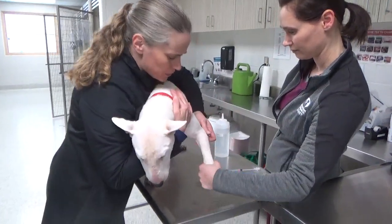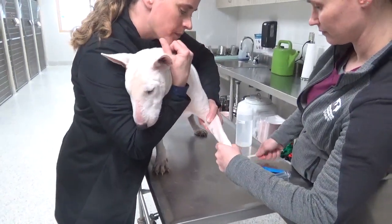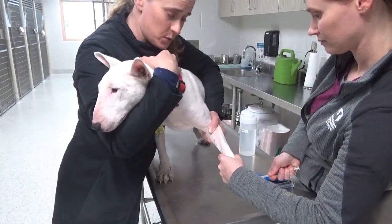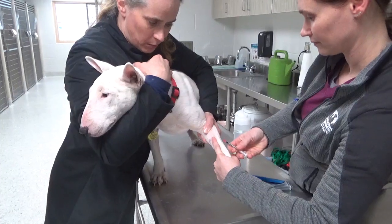So again, for the blood draw: we'll pop that vein up, have a good hold over their head, make sure the head is pointed away from the tech, and then we'll draw blood that way.